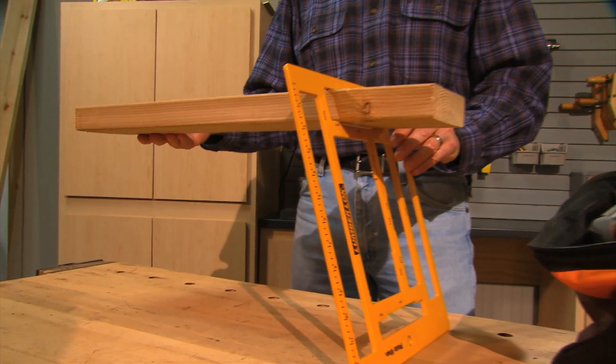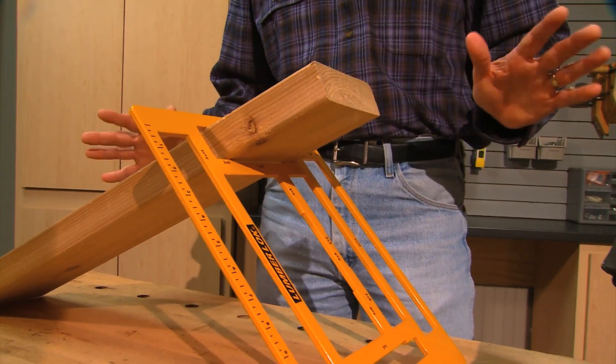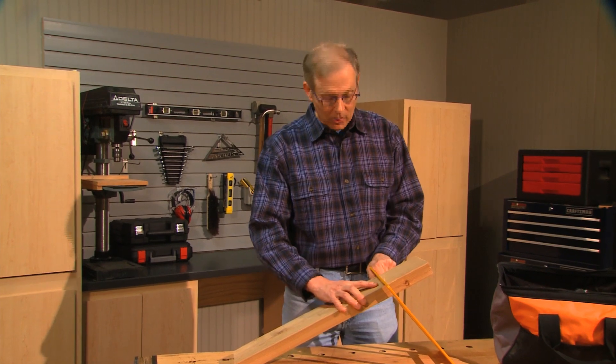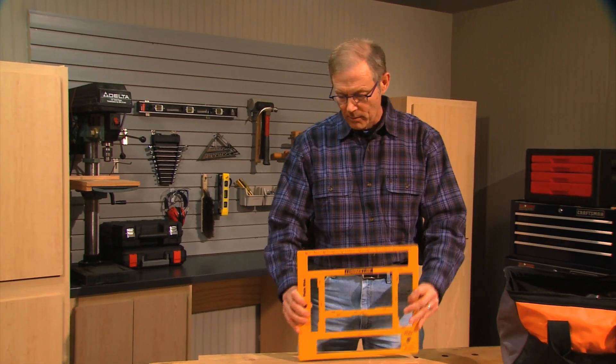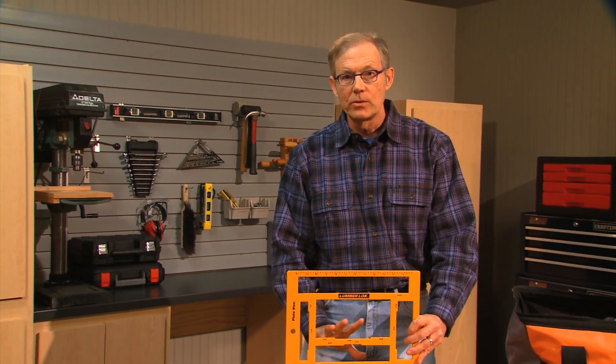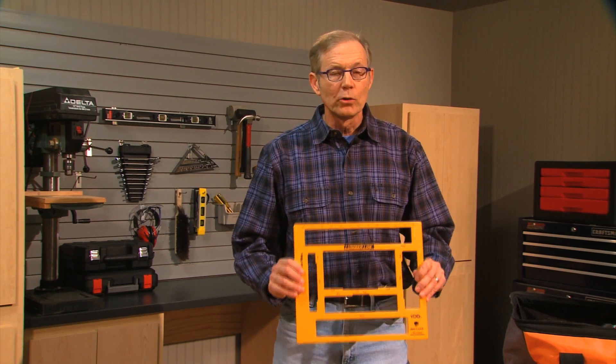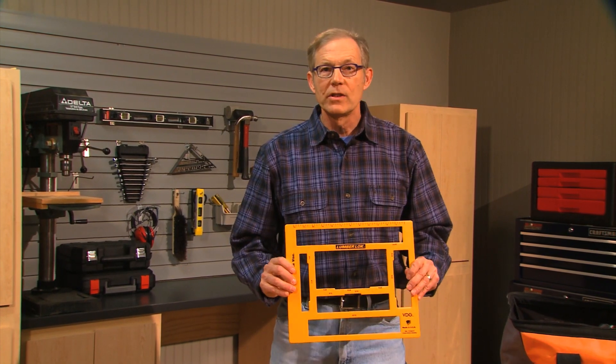Now you can see that your workpiece is off the ground so that you can measure, cut, drill — not a problem. Lumber Lock holds anything from a 1x4 to 2x12 to 4x8, all the regular dimensions in between. It's only four pounds, which means it slips nicely into your tool bag and you're off to visit more relatives.